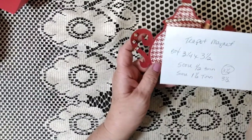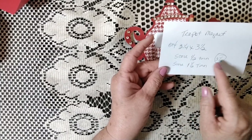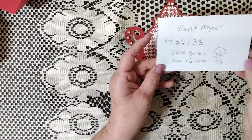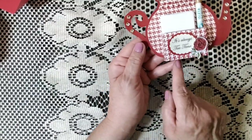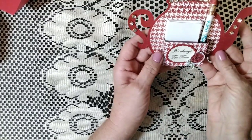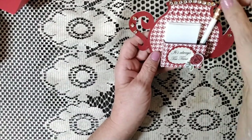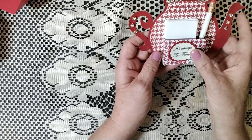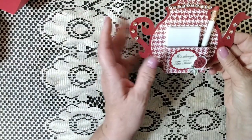The little box for the magnet project measures three and a quarter by three and a half. I scored it at one and a half on the three-and-a-quarter side, then turned it; on the three-and-a-half side I did one and a half, turned it, then just folded it up and glued it on the sides. I did this one in red, folded the paper over and glued it down, then cut a bunch of scrap pieces of copy paper to fit inside, added a pencil, and this little rose is from Dress to Impress by Stamp It Up.